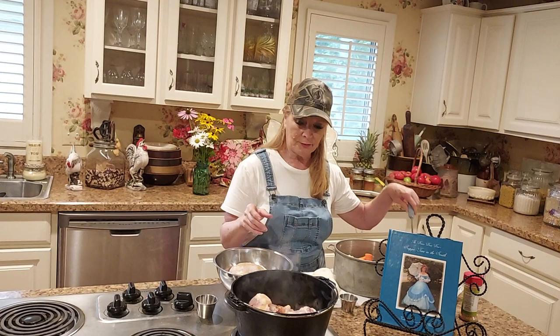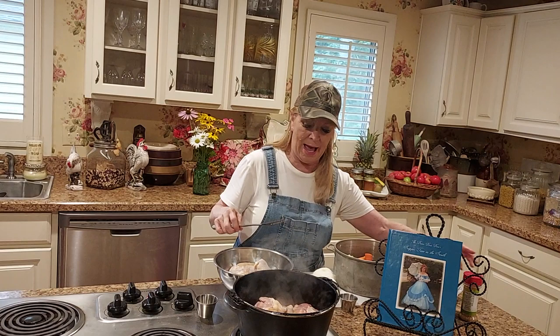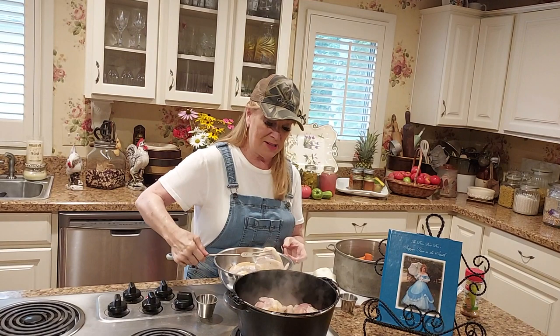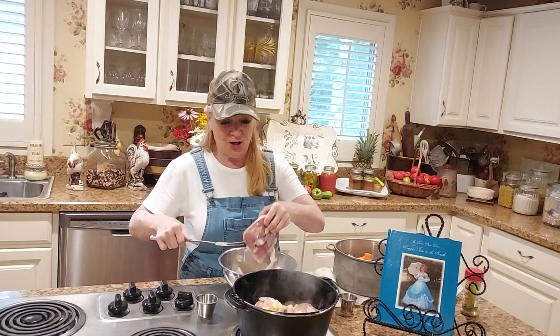What I'm doing here is basically just browning these. I've already got my oven on to 350 and I'm just turning these over and browning them on both sides. When I get through here we're going to be adding a few more spices and then I'm going to add the broth and whatnot. This is a very, very good meal. You'll have plenty of leftovers for sure.